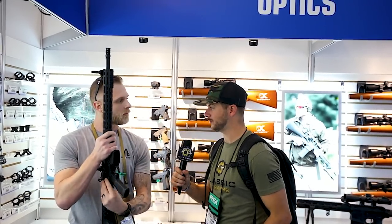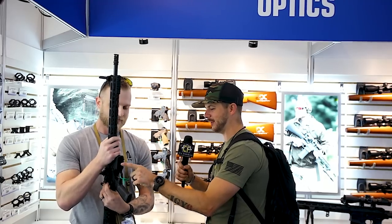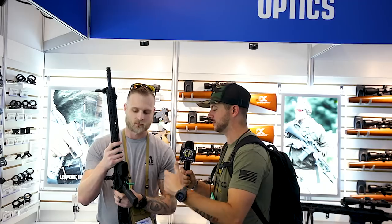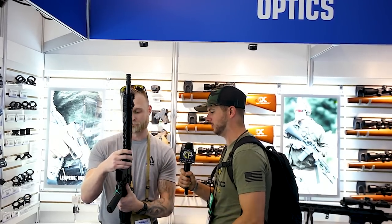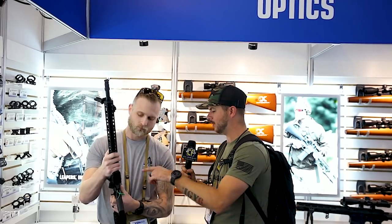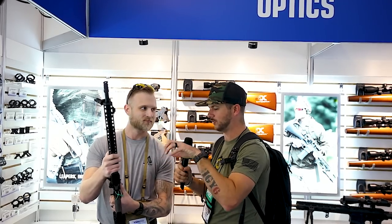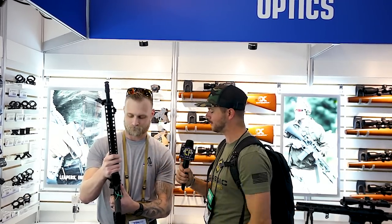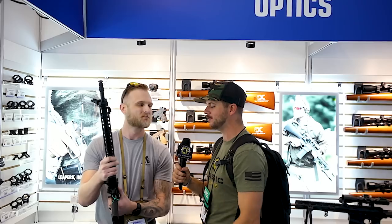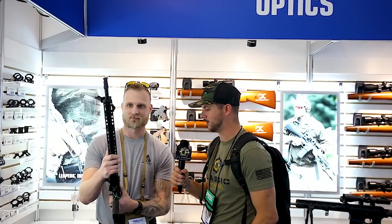It just looks clean — it just curves in, there aren't a lot of jagged angles, which means less stuff to get snagged on gear. I like how the forward assist is pretty much integrated into the brass deflector. Also the upper receiver design gives a little more room to grip the charging handle. It looks like you guys are actually shooters who say, 'Hey, what would be cool if we did this?' Pretty interesting designs so far.